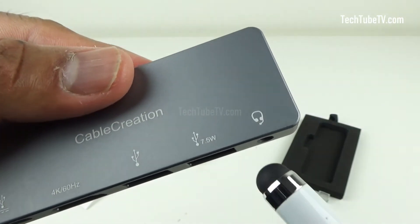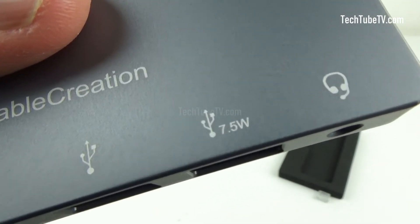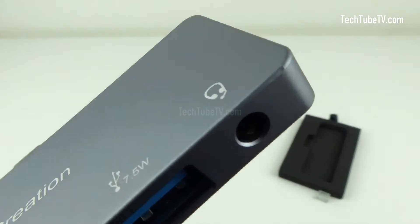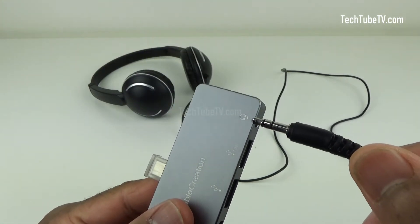One of the USB ports supports downstream charging of devices such as smartphones. The last one is a 3.5mm audio port where you can connect headphones or speakers.